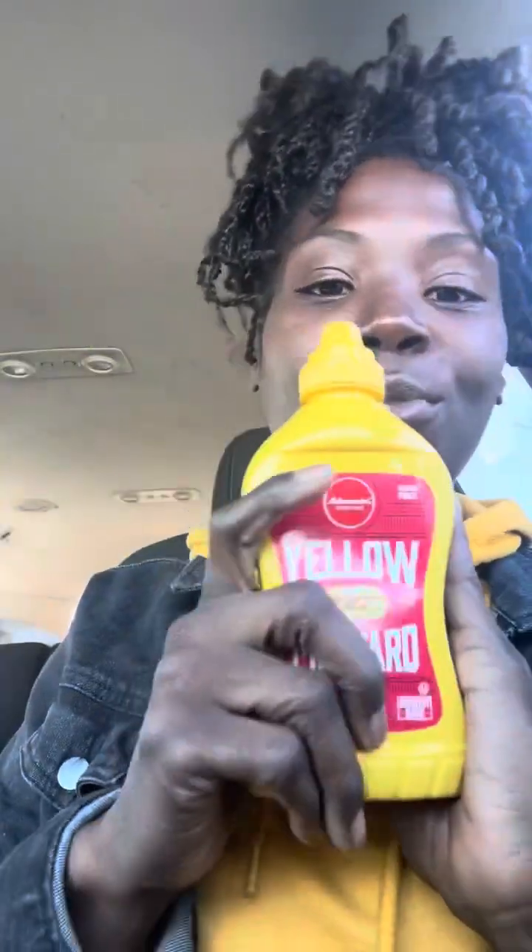Ever since I've been younger, I put mustard on pretty much everything. I have to eat mustard with chicken, I eat mustard with everything. And I like to chop my pickles up — I normally have a little knife set but I didn't have one, so I break my pickles up with my hands into smaller bites.